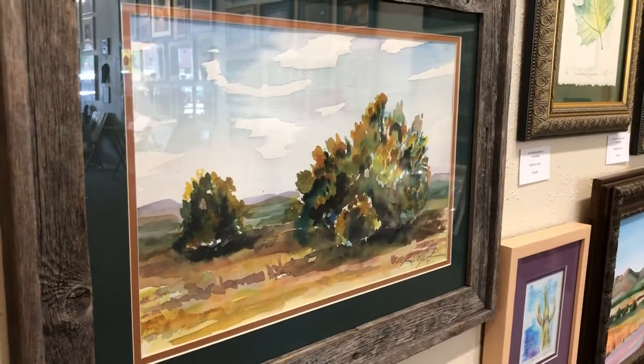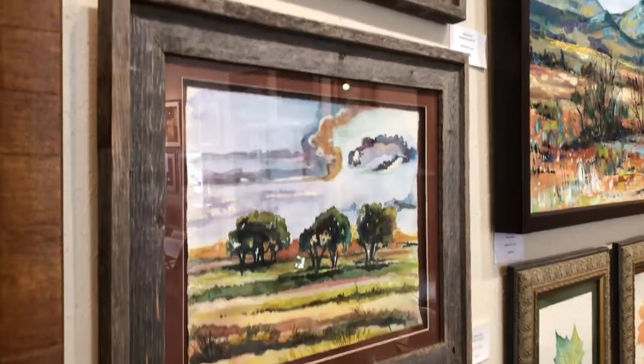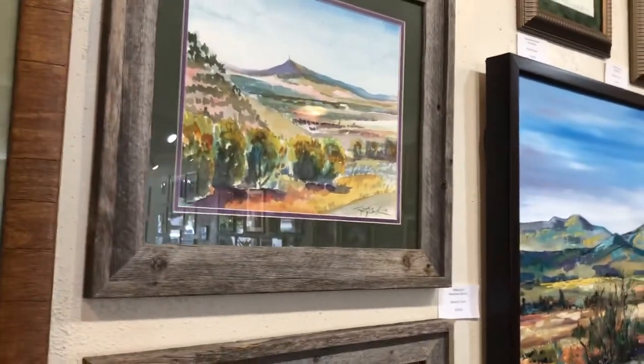The juniper is very interesting because there are many different species and they grow differently. Some of them are trimmed, and some of them have been scarred by fire.